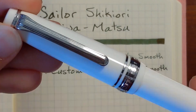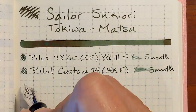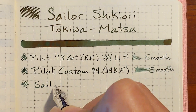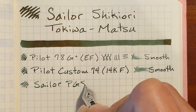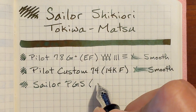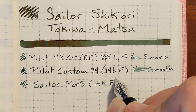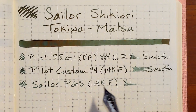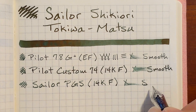Next, using a Sailor Pro Gear Slim with a 14-carat fine nib. This is very pleasant and feels quite smooth — smoother than normal for this Pro Gear Slim fine nib. Usually I feel a decent amount of feedback, but this ink seems to be a pretty wet ink, and so this drier Pro Gear Slim is a nice match for it. There was a little bit of a skip, but it is smooth.